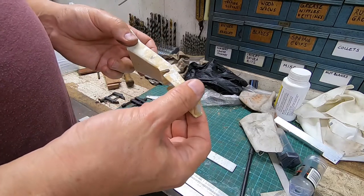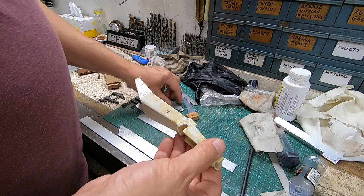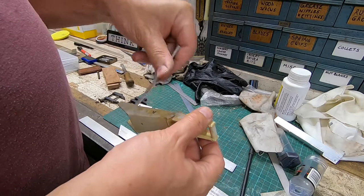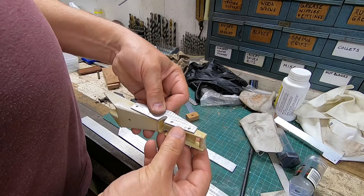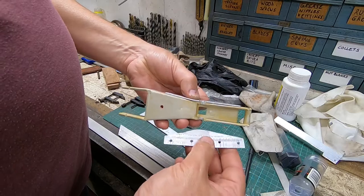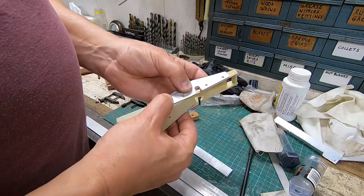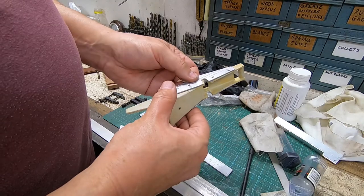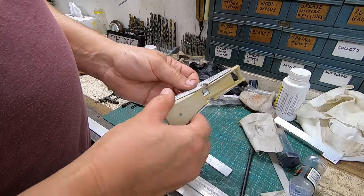These things always happen at Christmas when you can't go and buy something - it's just so annoying. So I've made a couple of repair plates, and my idea is to fix them on here with four pop rivets. Hopefully the aluminium plates will make this whole thing a lot stronger. I did think about sticking them on with epoxy or Araldite, but thought the rivets would be stronger.